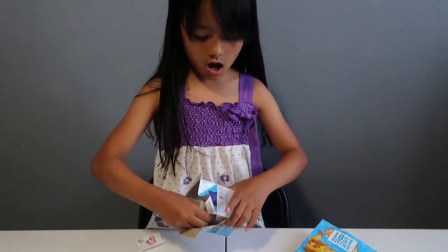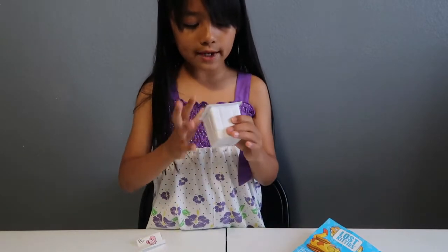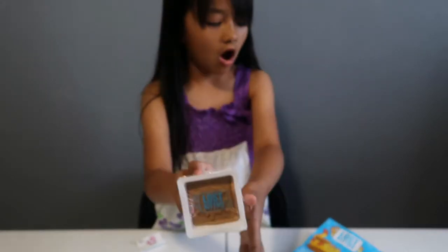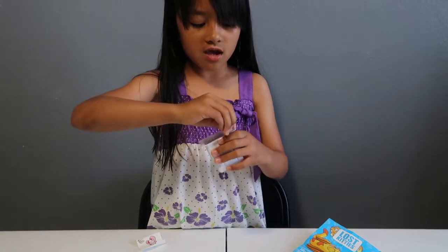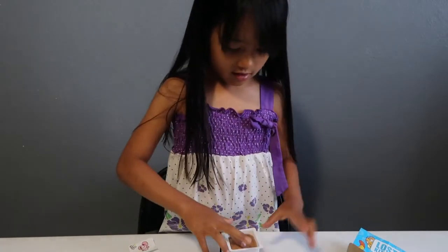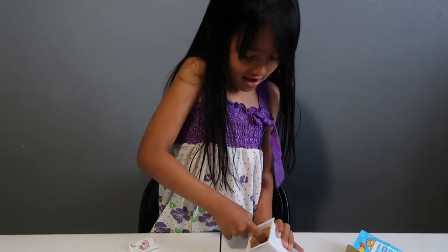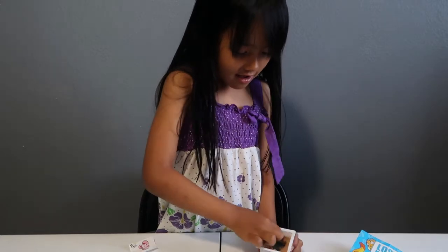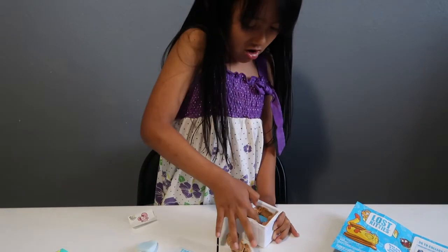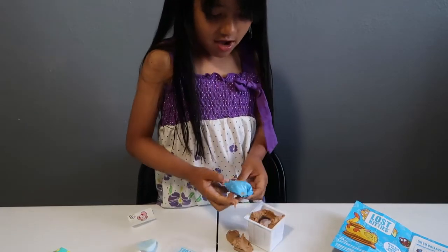We're going to open it. I watched this before — the Lost Kitties and the accessories are in this compound. Let's start opening it. You have to use your hands. This feels like Play-Doh. Oh, I see a blind bag! I see a blind bag! It's really hard. Blue blind bag.